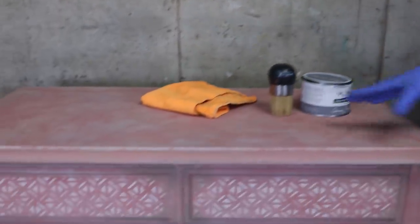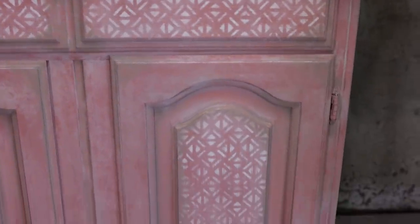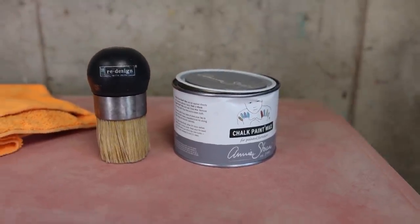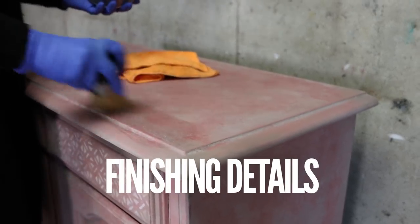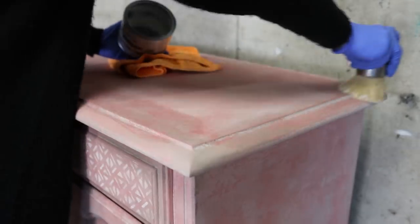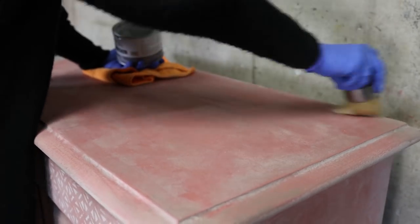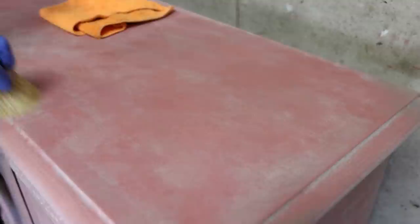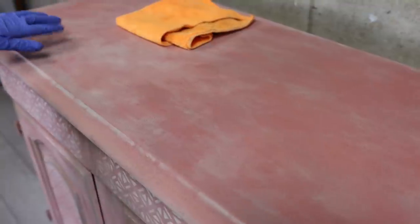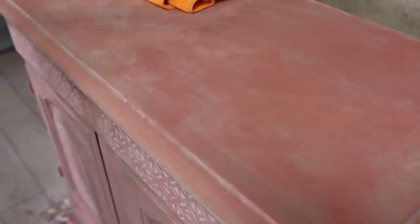I'm done ragging. The piece is completely dry — I always suggest leaving your piece to dry overnight when activating and using wet techniques. Now we can protect everything, put new hardware, and do some more things. First we have to put protection, and for that I'm using clear wax, a waxing brush, and a microfiber cloth. Work your wax into the piece, wipe the extra off — simple as that. It deepens your color as you can see.